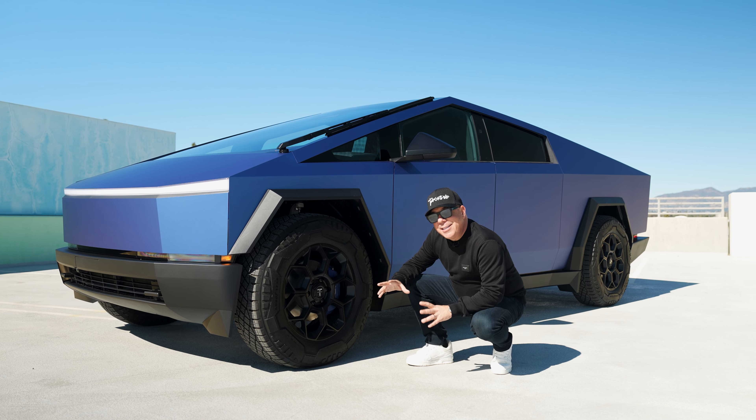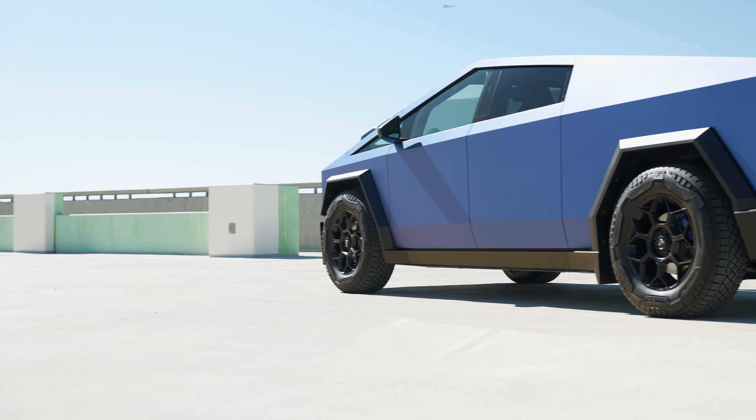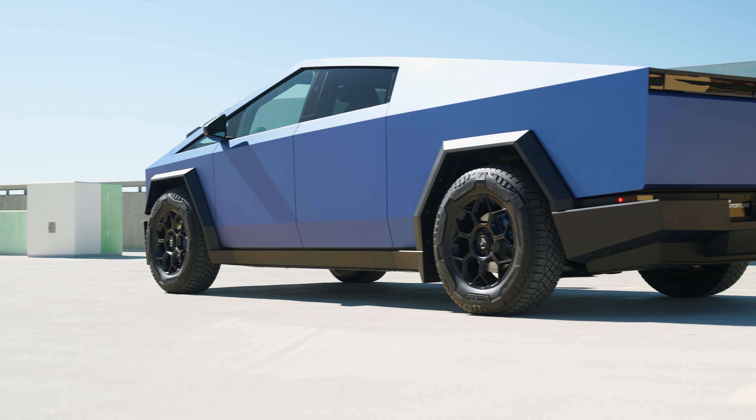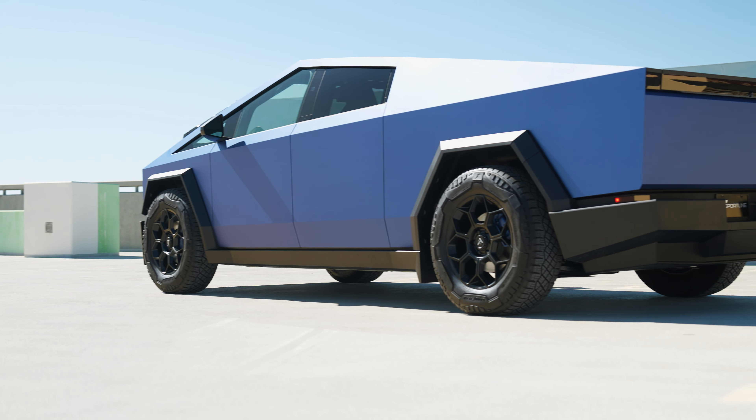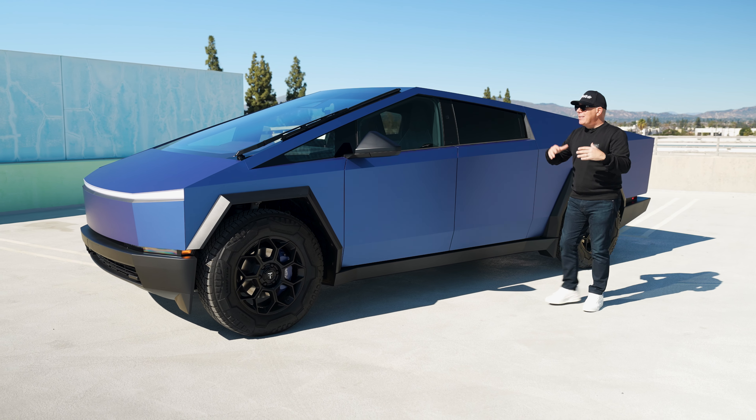He actually wanted us to paint the brake calipers to match the matte metallic blue, and I think we did a really good job with that. And then look at this nice little detail — Cybertruck font lettering in silver on the caliper. Super cool. All in the details.